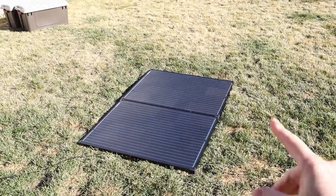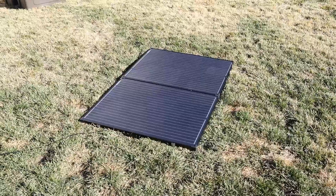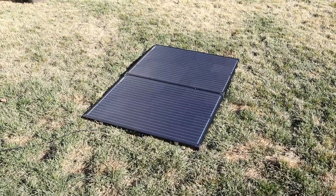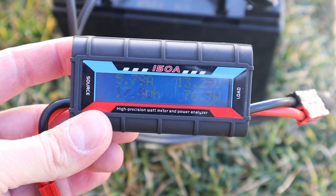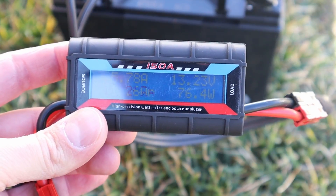Now I have the panel laying flat on the ground — just in case you were going to set this out on top of your RV temporarily, or put it on top of a truck cab and didn't want to deal with the kickstands. Let's see what power we're getting with it flat on the ground. With it flat on the ground, we're getting 76 watts input, 5.78 amps, and the battery is sitting around 13.23 volts.